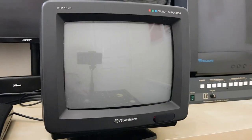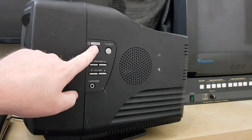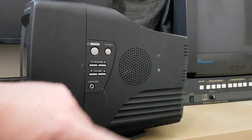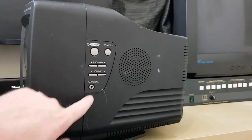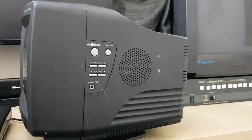So it's a 10 inch TV. On the right-hand side we have the controls: a power button, TV and video to get to AV, a program button, volume buttons, and a headphone socket — very handy. I'm going to take it to external speakers.